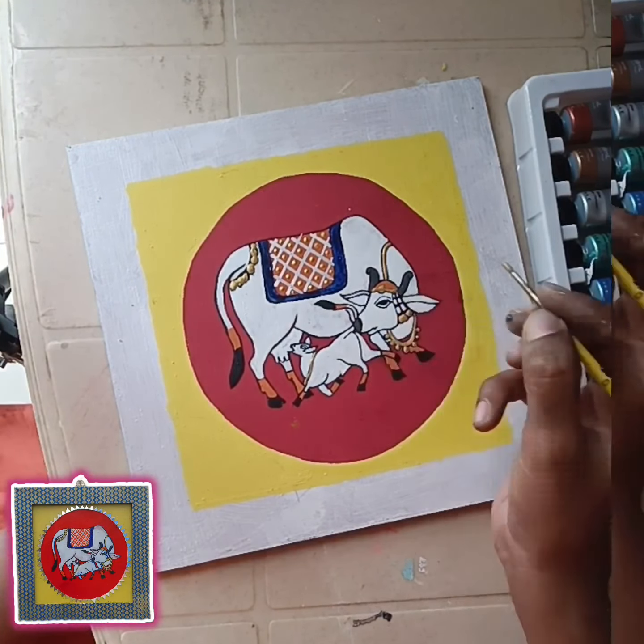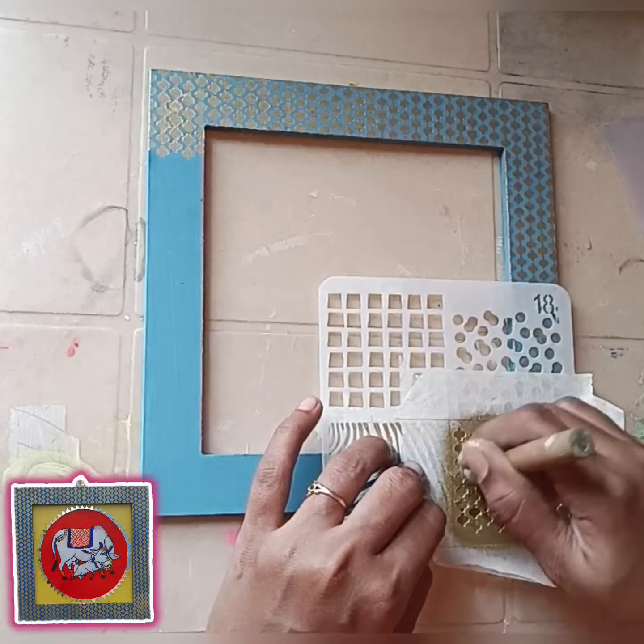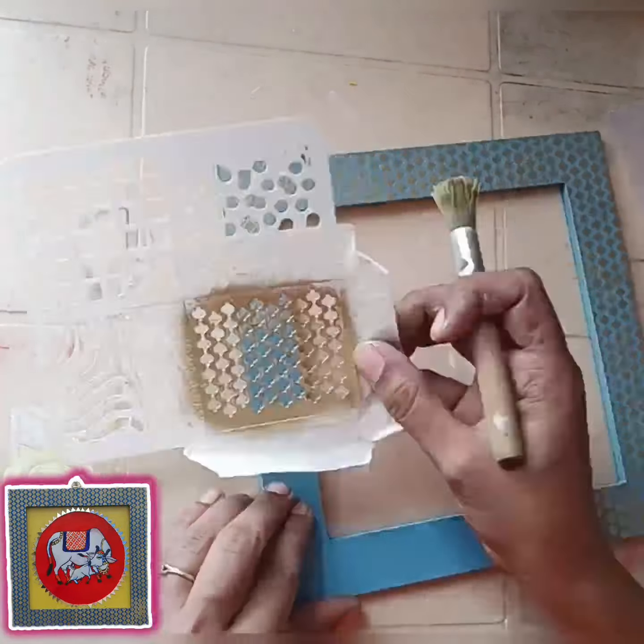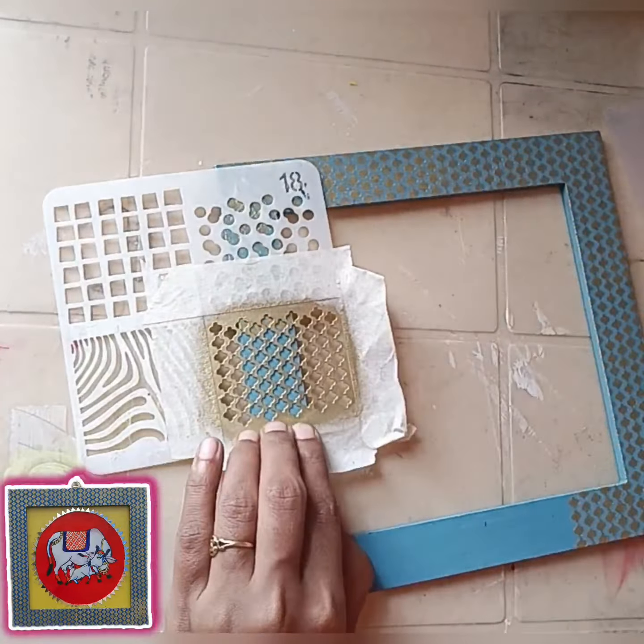We use some copper color. Then we use a black color. It's an orange color. We use a dark color.